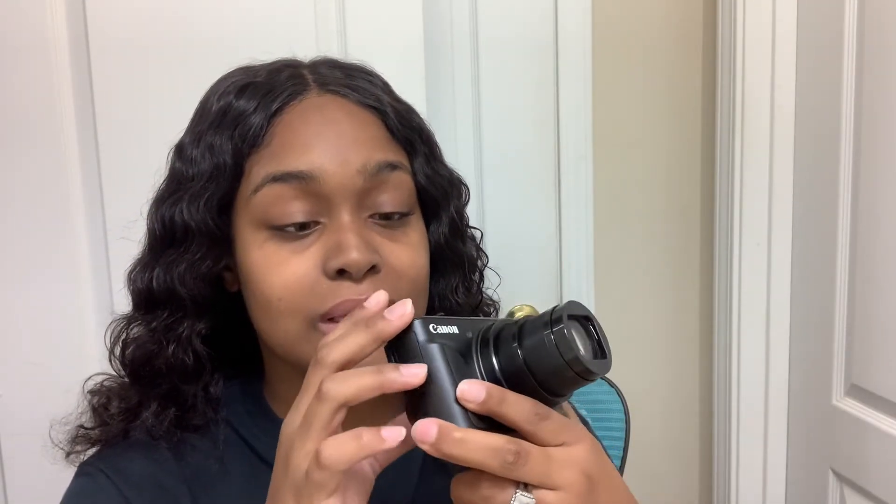Your girl is so excited for this camera. I've been supposed to have a camera a long time ago but I just never got one — but I got one now. It comes with a battery charger, and it comes with a little strap so you can hold the camera. I'm gonna put that on so I won't sling it, 'cause your girl don't need to break it. This is my second big girl purchase — other than my car.